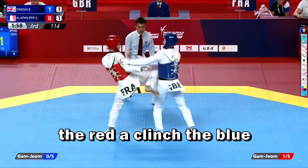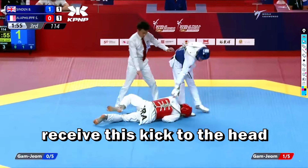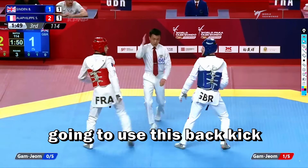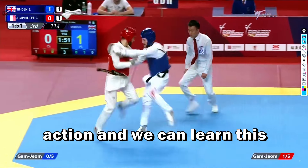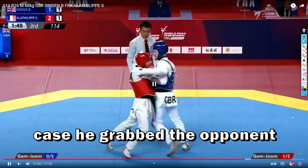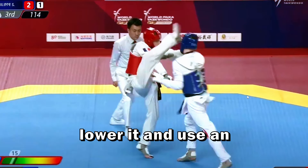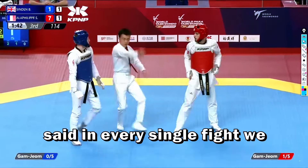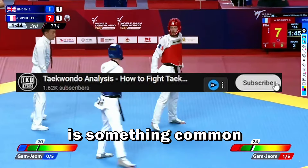Beautiful action from the red — a clinch. Both tried to score with a back kick. Now the blue was ready to receive a kick to the head. Also if the blue can read the red's action and knows he's going to use a back kick, sometimes he's not going to avoid it. So this is something we can learn from this action — this type of kick in a clinch. He grabs the opponent's arm, lowers it, and uses an inner crescent kick to score three points. As I said in every single fight, we are going to watch players block the arm and score in clinch — this is very common.